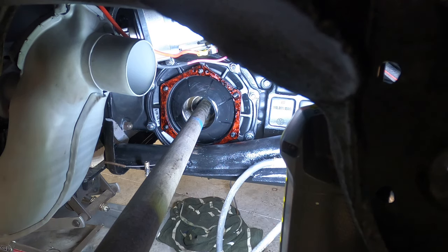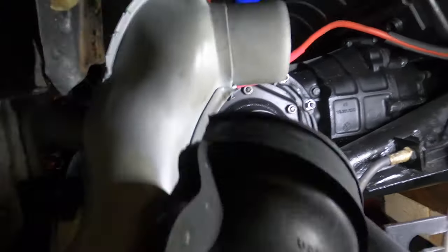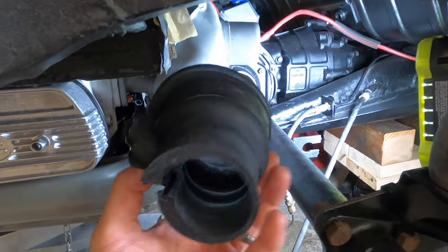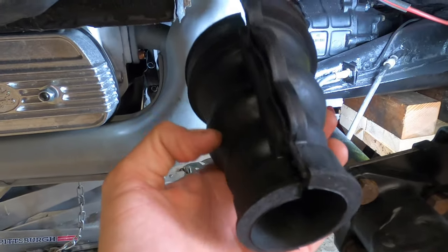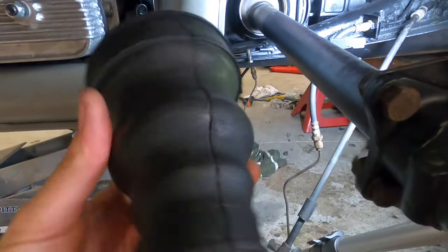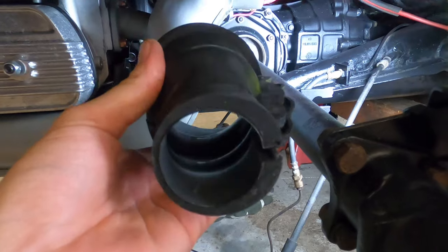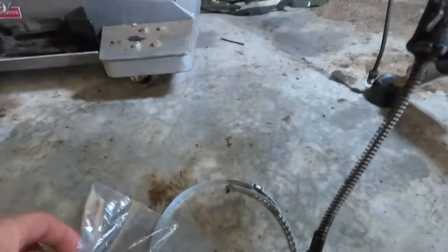Now I'm going to put this boot on. You want your slit or opening to be at either the back or the front. If you do the top, the axle is traveling that direction and it could cause openings and get dirt and grime in. At the bottom it could do the same and you could also get leaks. I'm going to do it in the back — I think the best option is the back.